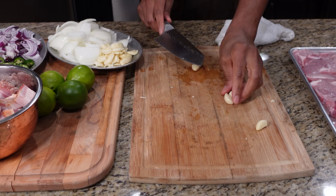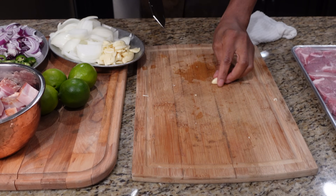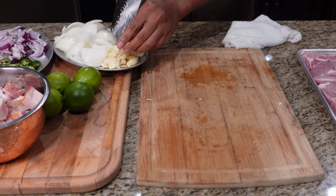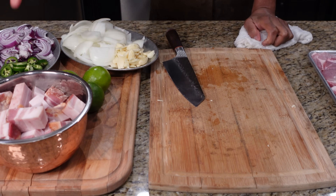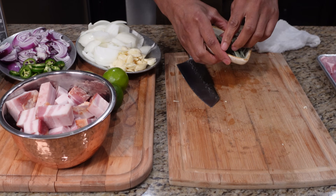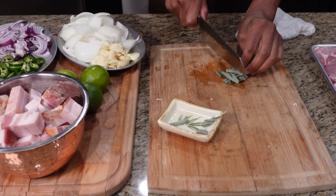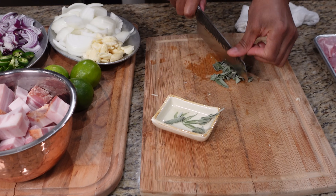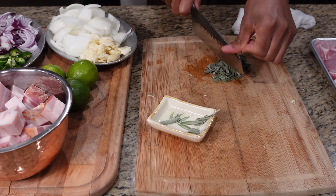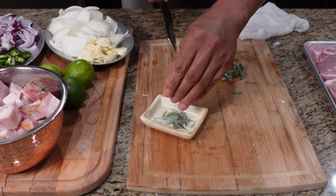This is a dish you really don't want to disturb too much — don't complicate it, just let all those flavors come together. We're not using any salt in this dish because we've got a lot of salt in this bacon already — it's basically salted pork belly. That's our sage: just ball it up and give it a little chop, nothing too crazy, just rock your knife on it.